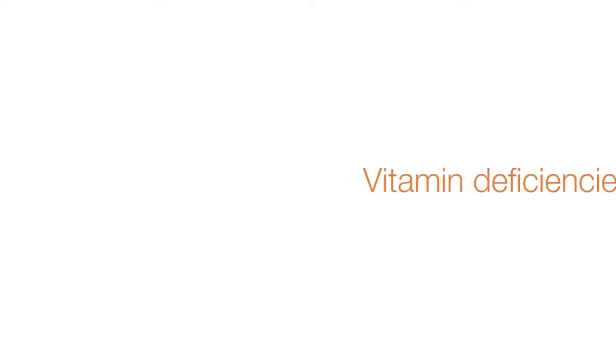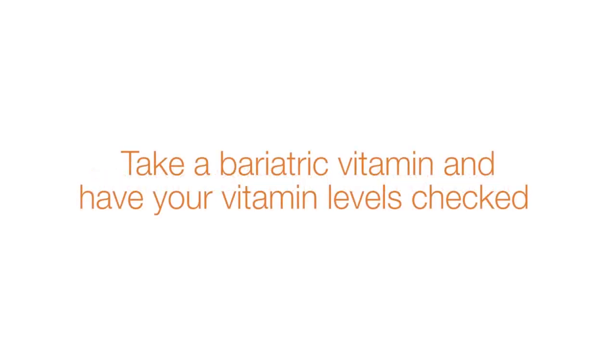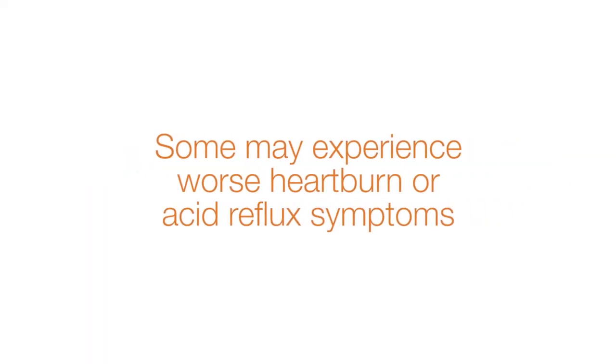To treat a leak, surgeons sometimes have to place drains, stents, feeding tubes, and potentially even convert the sleeve operation into a gastric bypass type of operation. Other problems can occur, such as vitamin deficiencies — this is why I recommend taking a bariatric vitamin and having your vitamin levels checked at least once a year. Some sleeve patients may experience worse heartburn or acid reflux symptoms, which could require medication, or in severe cases, a conversion to gastric bypass surgery.